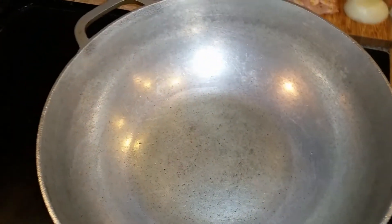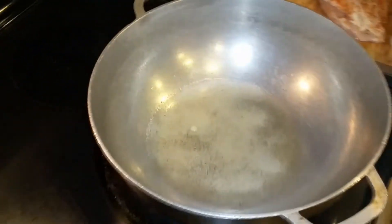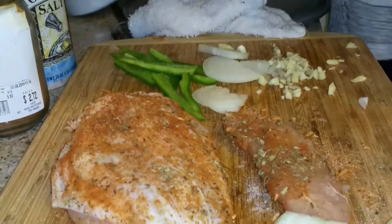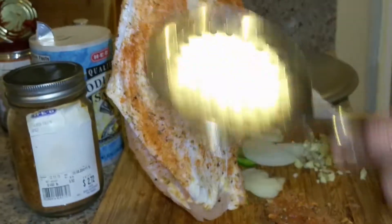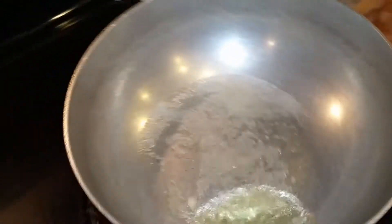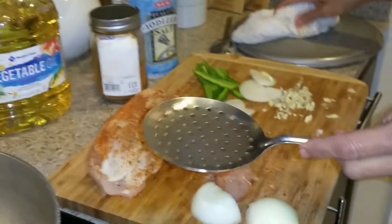The only thing I added was some oregano and some extra salt. This is a little bit of veggie oil. I'm going to put a little bit of sugar because I want it to brown a little bit. As soon as it browns, I'm going to put that whole chicken in like that — this is the skin on top. As soon as it gets a little bit browner, I'm going to put this skin side down facing that.